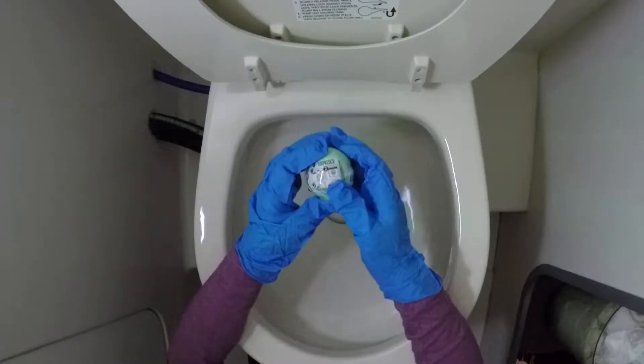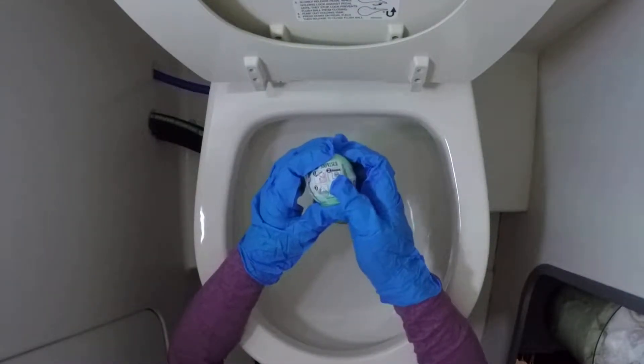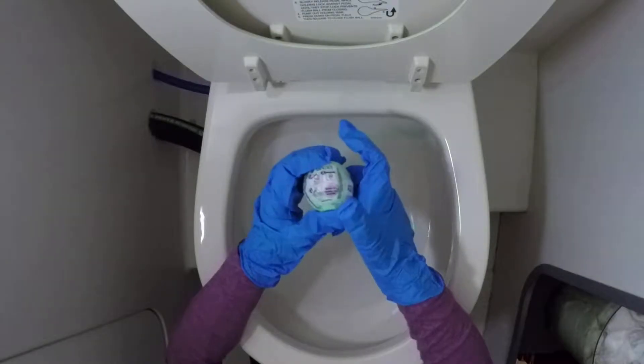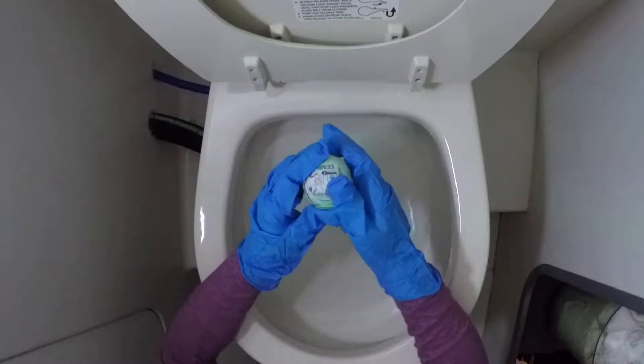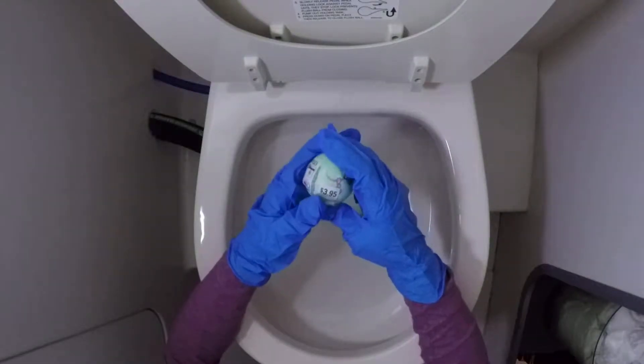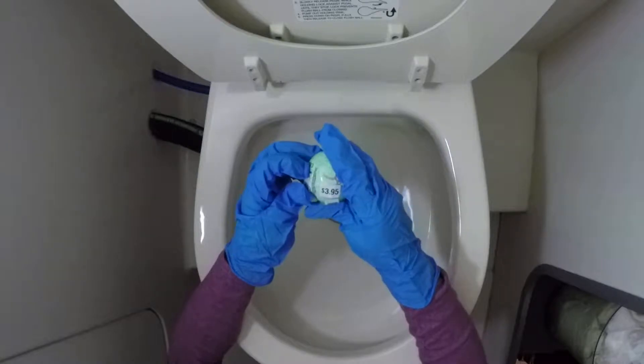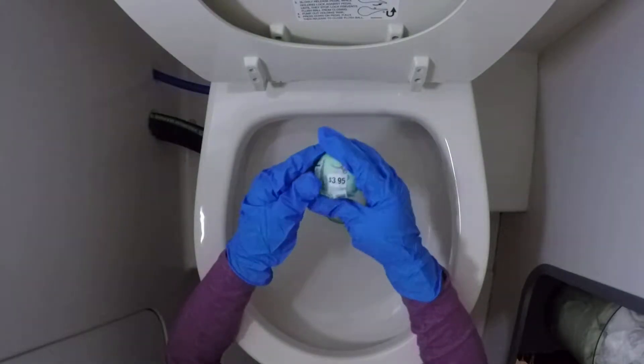But we're gonna do something different. Do you know why there's a toilet here? We're gonna do it inside the toilet instead of a cup or something. And it's $3.95 — actually it's $4. Keep up the good work, now let's open it.